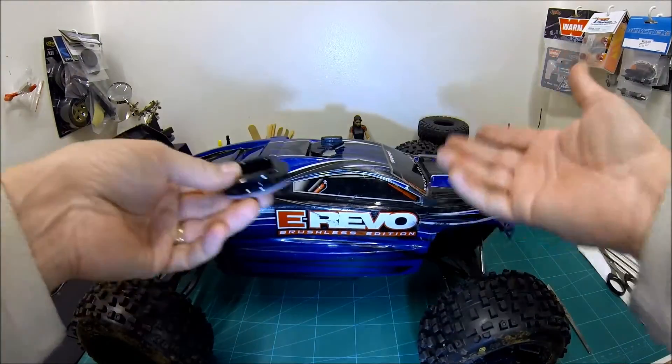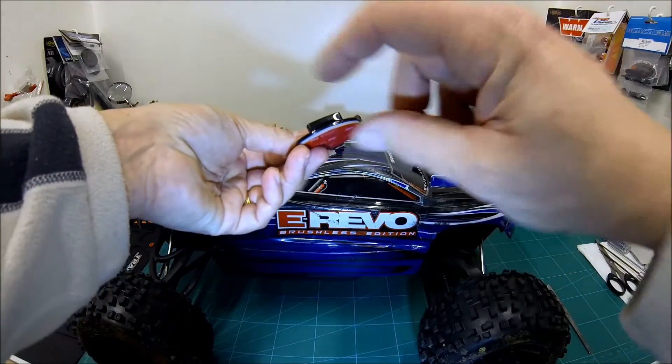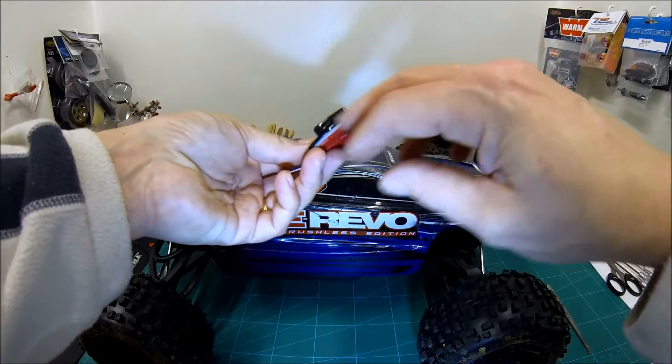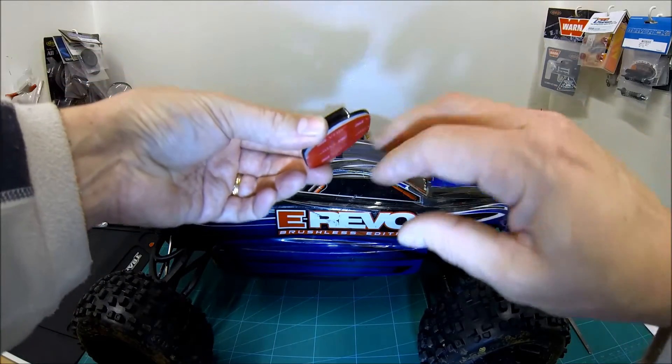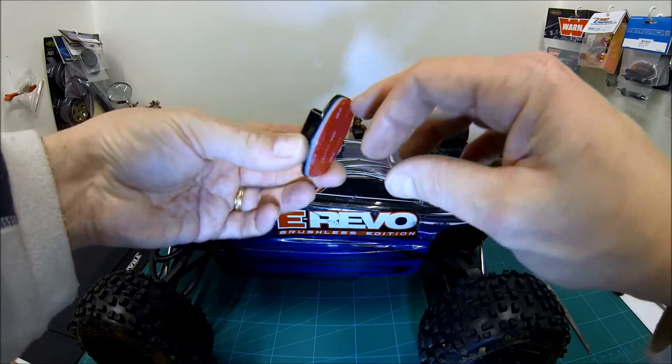I went straight out onto the web, tried to find out how to remove these, and the GoPro website says apply a heat gun or a hairdryer onto this, heat it up until it's nice and warm, and you'll start to soften and loosen the adhesive pad that this sticks on with.